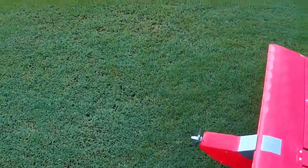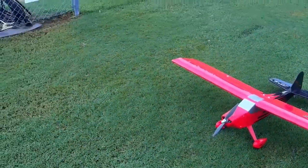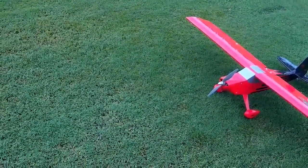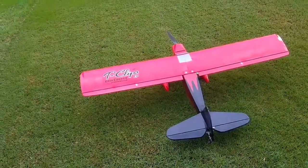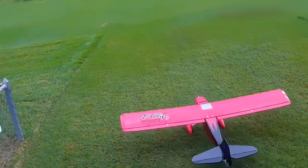Back on deck is the SIG T-Clips. This is an electric plane, flying on a 4S 2200 55C discharge battery from China Hobby. I don't have a whole lot of flights on this one — it's another one that I picked up from the swap meet out in Denton.